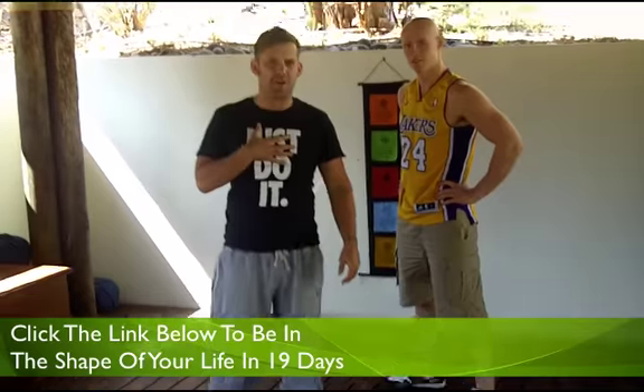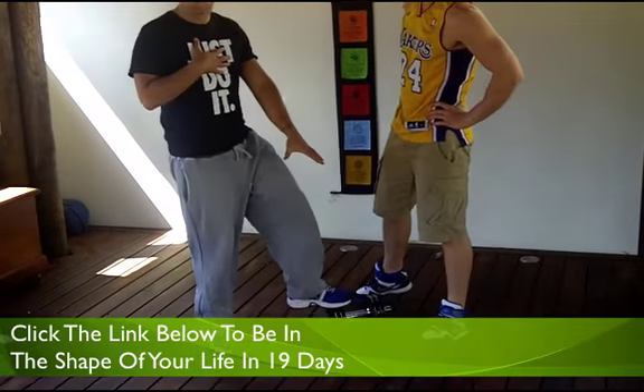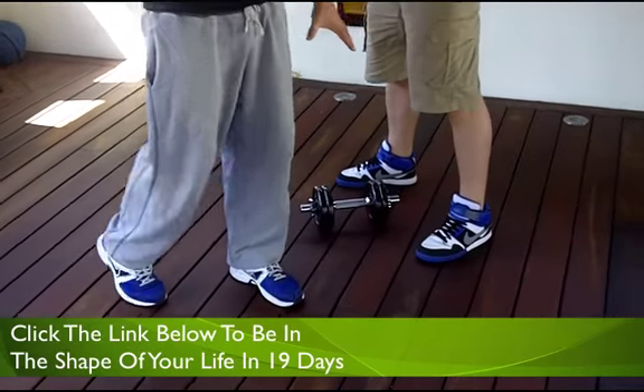This is called a goblet squat. When this is in my personal program, I freaking hate it. So all you're going to do is make sure you've got the dumbbell loaded up again — got to be pretty heavy or nothing's going to happen.